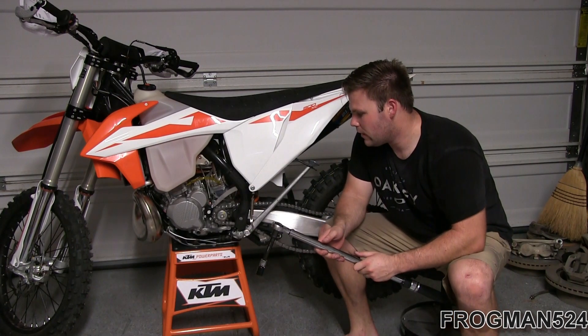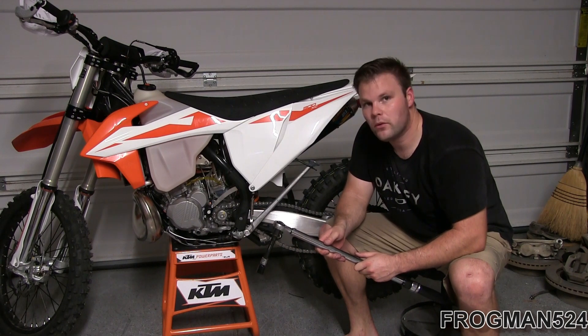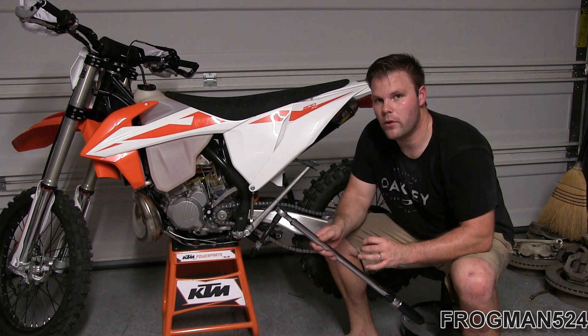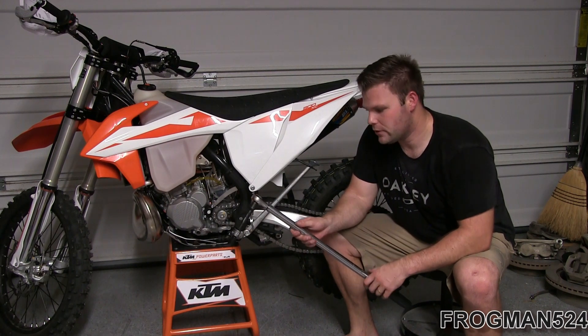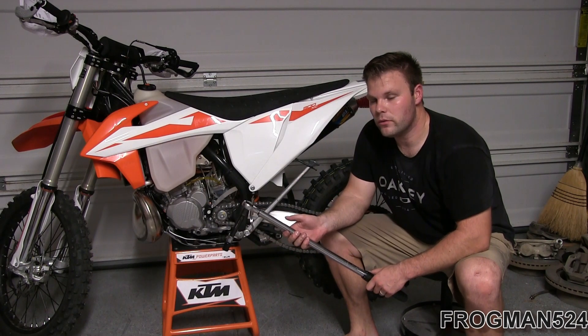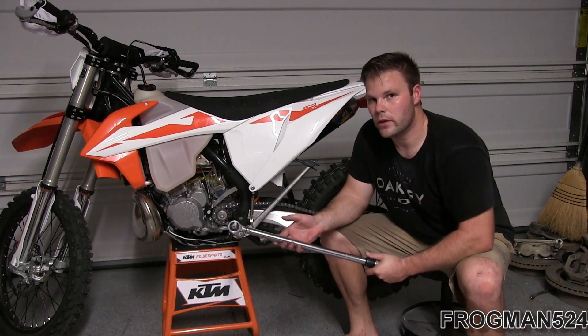Now that I've got the front sprocket kind of tweaked down a little bit, I looked up the factory spec and it's 44.3 foot-pounds — I'm going to round that up to 45 foot-pounds. I'm going to use the rear brake to hold the sprocket still while I get some torque on it. Now I've got both the front and rear sprocket on to spec.